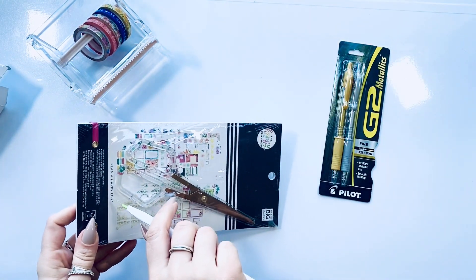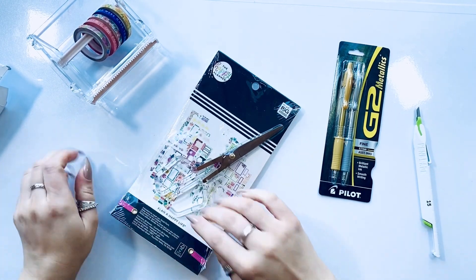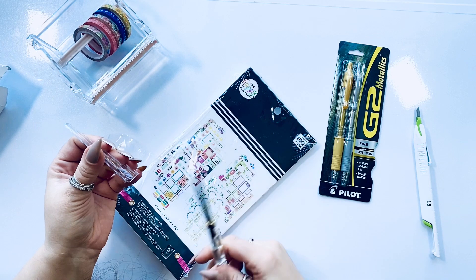I'm going to go ahead and open up the scissors. They're acrylic scissors that are gold — pretty nice.